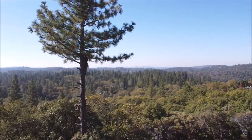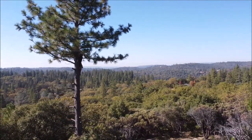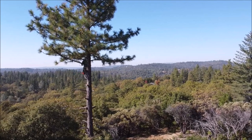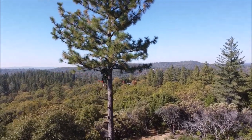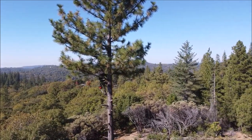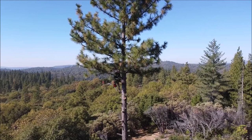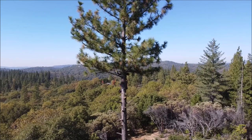You can see with that one pine gone and this pine limbed up how spectacular the view is going to be for this house. The drone might be like 40 feet up here, and he's maybe 30 feet up in the tree with another 30 feet above him.